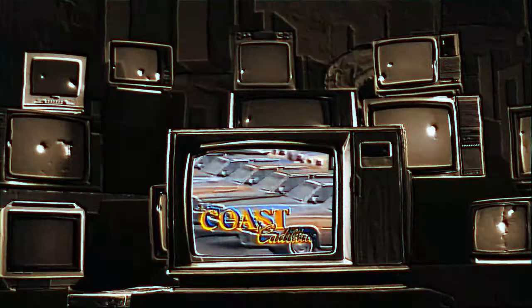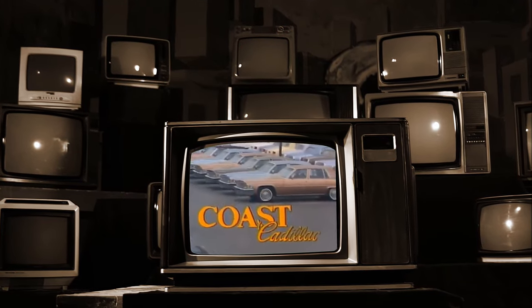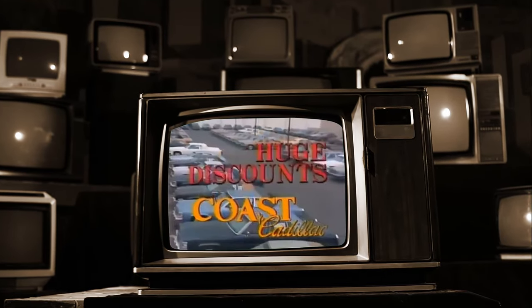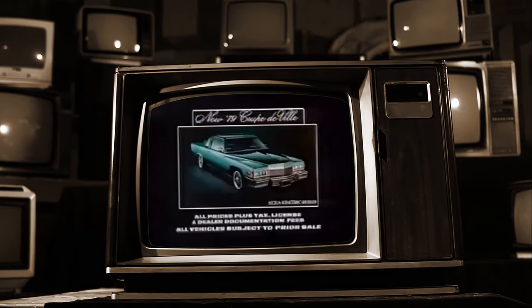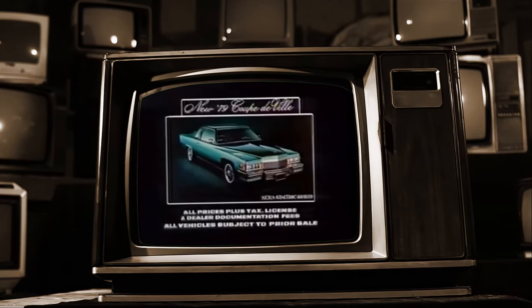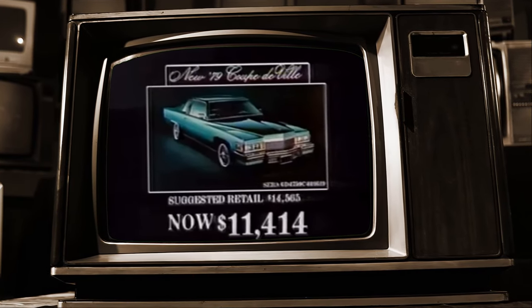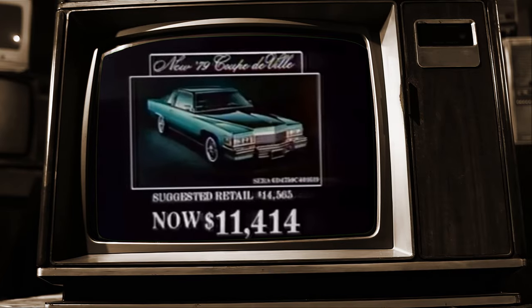Fabulous 1980 Cadillacs are here and you can view these luxurious automobiles now at Coast Cadillac in Long Beach. Right now Coast Cadillac is clearing out the remaining stock of '79s, and this is a golden opportunity to save substantially on a brand-new 1979 Cadillac. Here's one example: a 1979 Coupe de Ville at just $11,414. When you think savings, think Coast - Coast Cadillac, Willow and Redondo, in Long Beach.